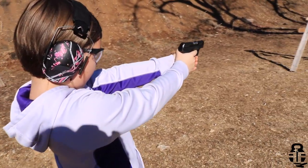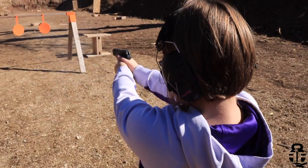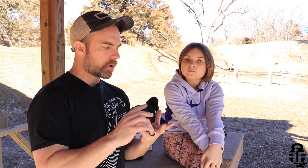We brought her out today to start her off with pistols. This will be the first time we've really focused on teaching her the fundamentals of shooting pistols. So what we're going to do in this video — a little bit different than what I normally do — we're going to talk about when's a good time to start young ones in shooting, how to do that, and the pistol that we shot today. If you're interested in jumping ahead, I'll put timestamps down in the description below.